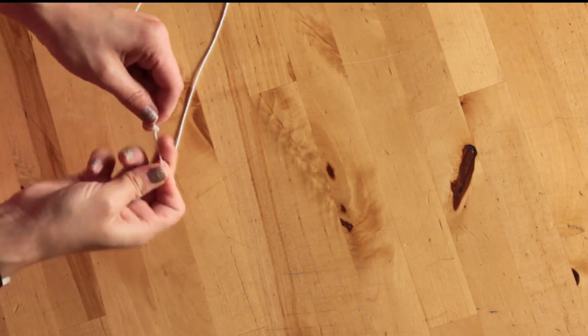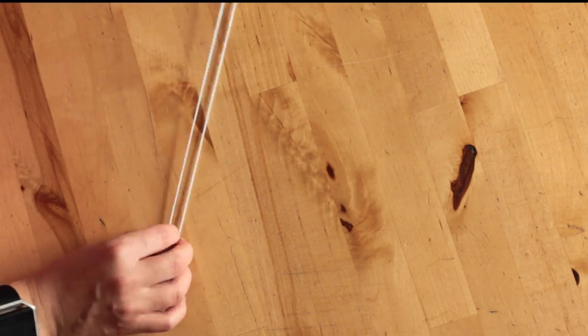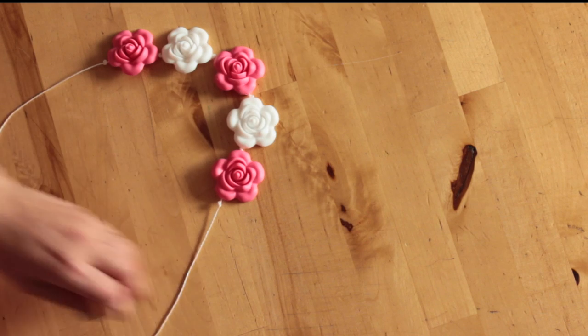When you're done tying your knots go ahead and cut the excess and you're done. There you have it — a cute teething necklace.